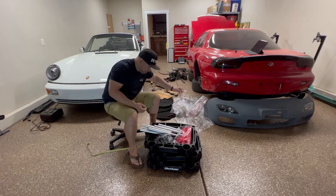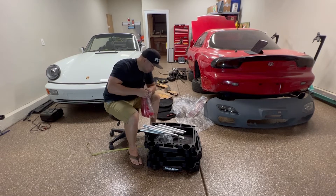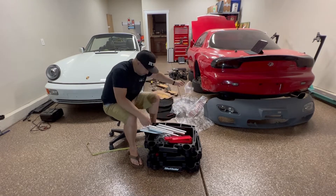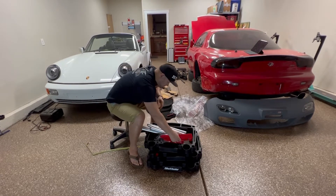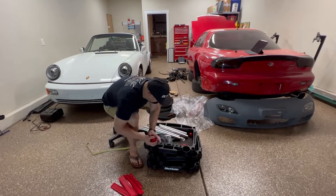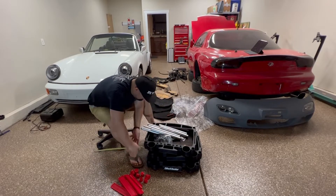It's super easy to put together. Open the box — it comes with three trays, the legs, the wheels (two locking wheels and two regular wheels), tray dividers, some trim pieces, caps for the holes, and some tapping screws.